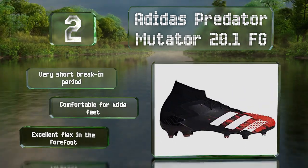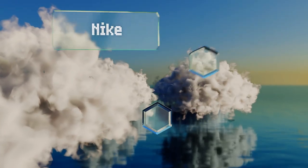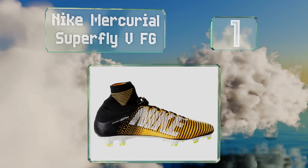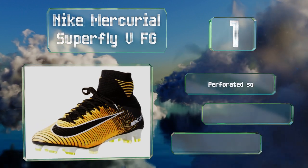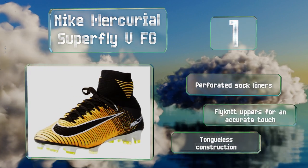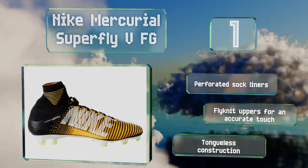Taking the top spot on our list, the stud configuration along the bottoms of the Nike Mercurial Superfly 5 FG is computer modeled to ensure optimal balance and grip in a variety of situations. These come with perforated sock liners and Flyknit uppers for an accurate touch. They feature a tongueless construction.